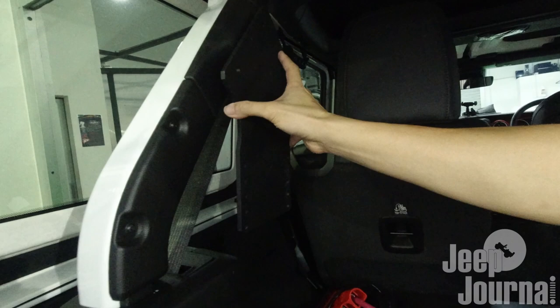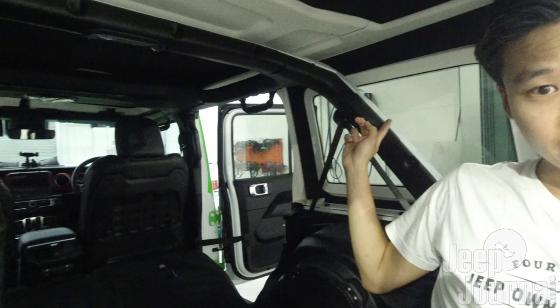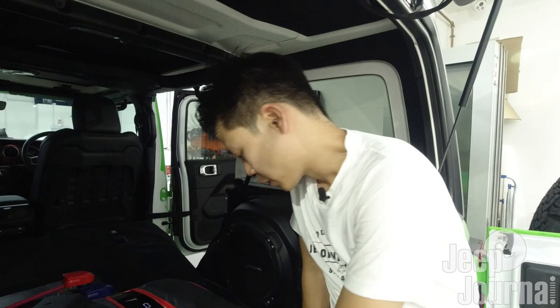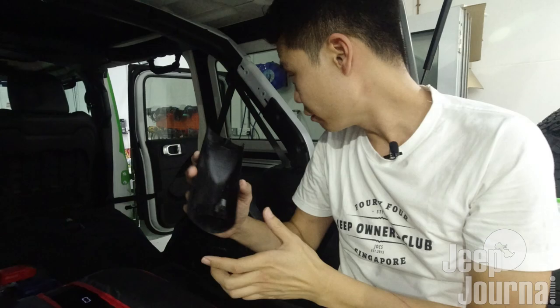Before mounting, we have to remove this trim piece over here and on the other side of the roll bar. It's just like installing your soft top - you need to get these two trim pieces removed. All you have to do is pry them off. You can see they are off, and you'll be able to see there are two bolt threads over here that you can screw into.